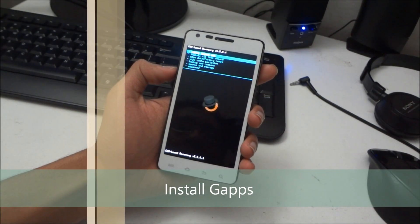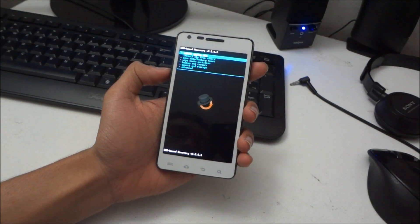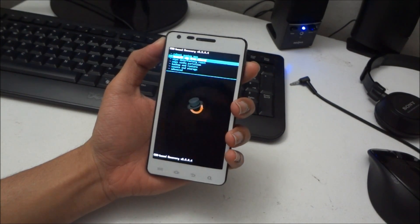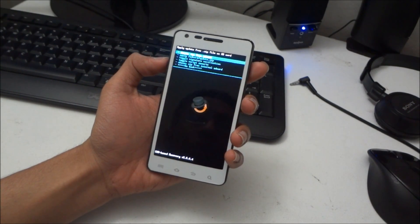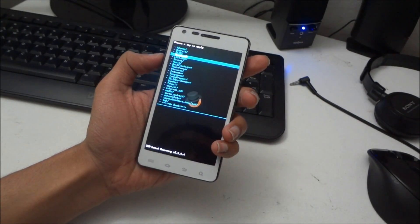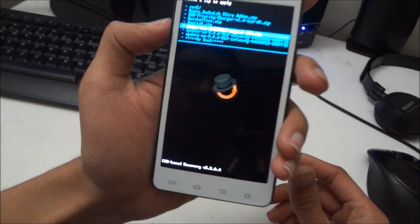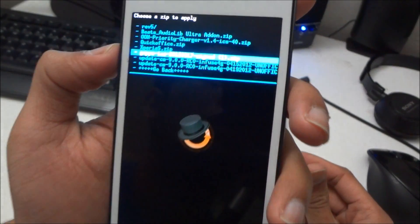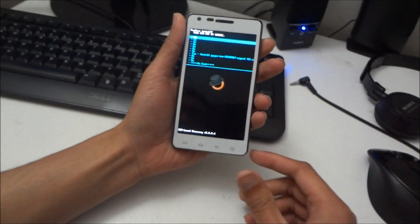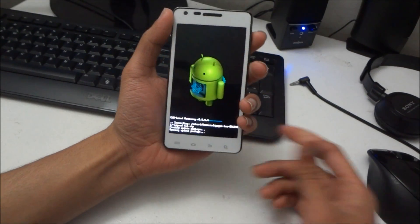One thing I forgot: you need to install the Gapps file as well. If you don't install Gapps, you will not be able to access the Android Market. So go to 'Install zip from SD card', choose the Gapps zip from your SD card, and install it.